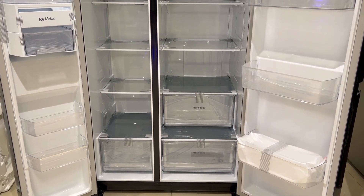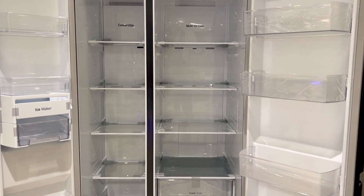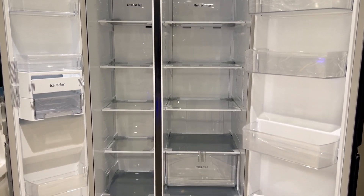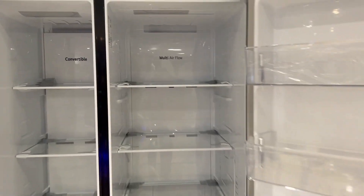LG's side-by-side refrigerator has self-use toughened glass shelves inside. Even if you keep heavy loads, you can easily carry up to 175 kg load. It is toughened glass and it comes with ISI marking.